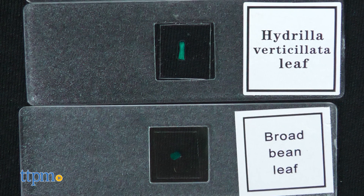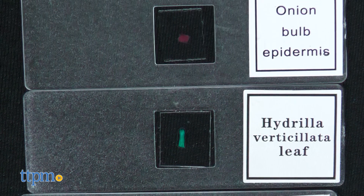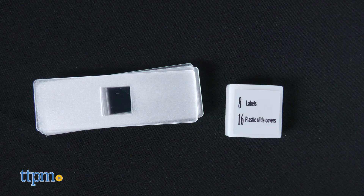Kids can start off with the three prepared slides, which lets them see up close two types of leaves and an onion bulb epidermis. Then kids can find their own samples for the eight blank slides and slide labels.